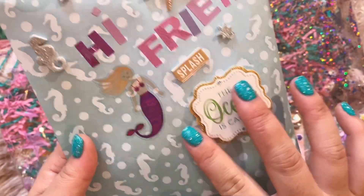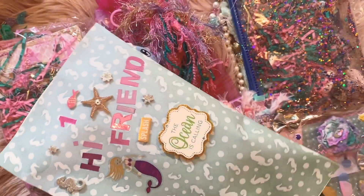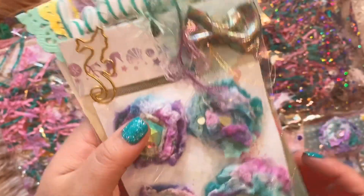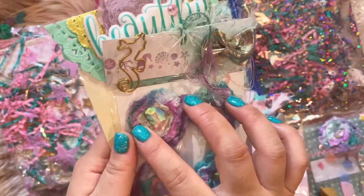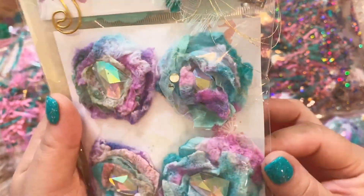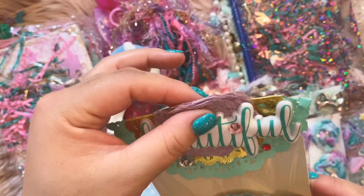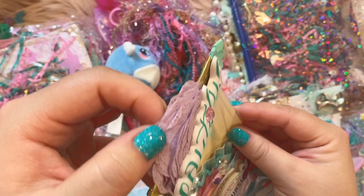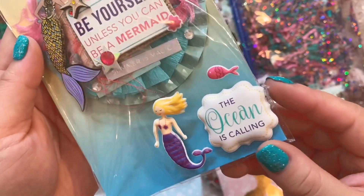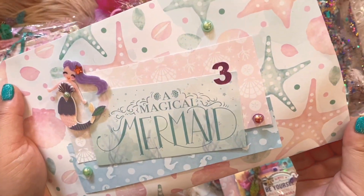And we have this one right here — wow, these dimensional stickers are really pretty. Oh yes, she gifted me some of these flowers, thank you so much, I love these. They're so pretty, and then here's another one of her embellishments — so pretty, wow, there's so many layers on that. So pretty, I love that. Thank you so much, I love these. And then we have this last one right here — I love these stickers.